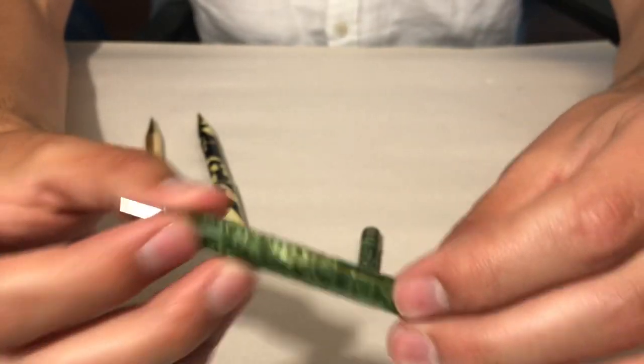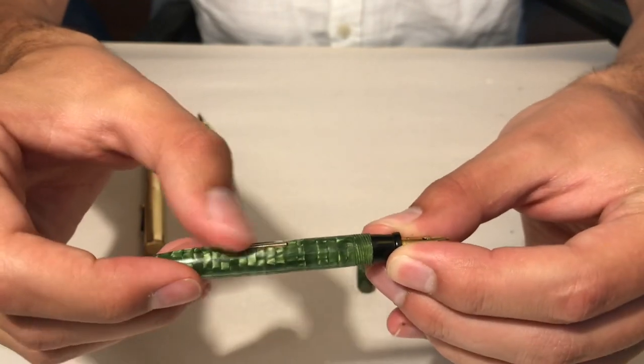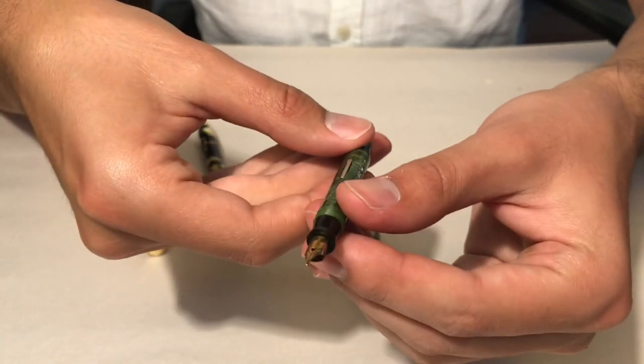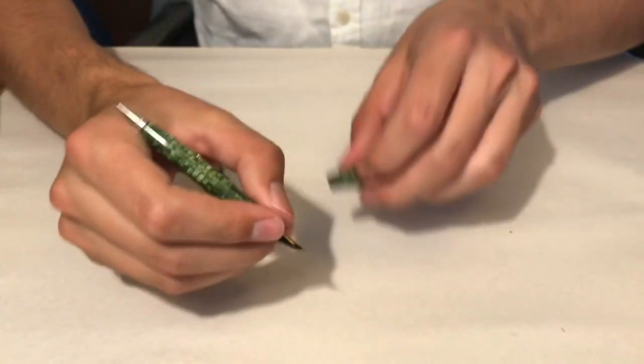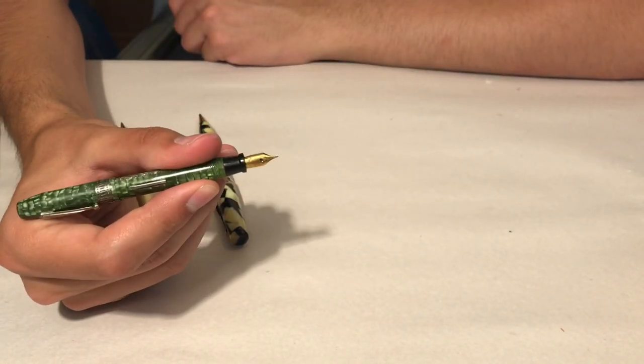This one is a lever filler, like the other two, and I'll be showing you how that works in just a few moments. Overall, even though it's pretty small, I can still hold it and post it — it actually becomes pretty comfortable in the hand.